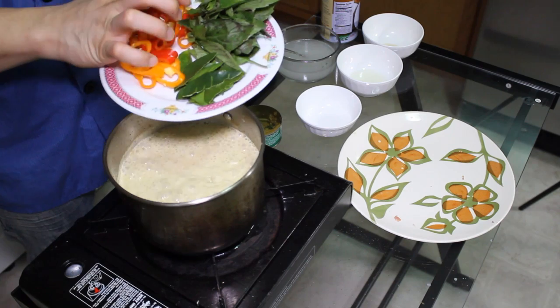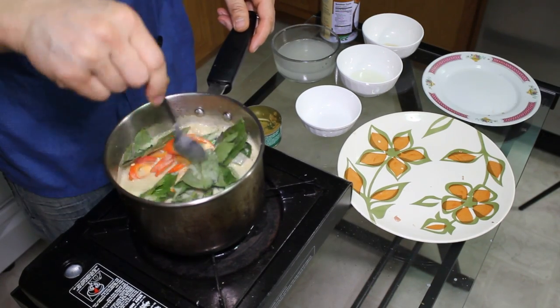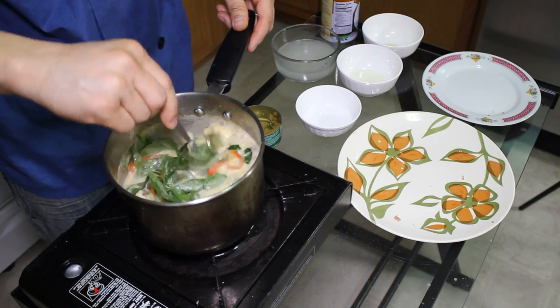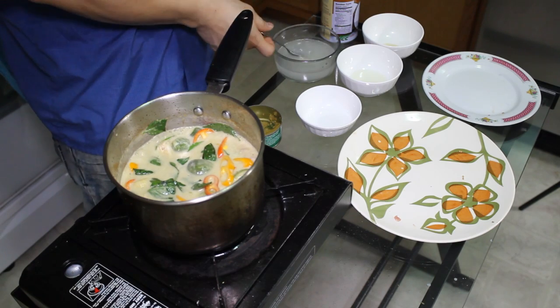Everything is in there. And you're gonna finish up with the Thai basil, kaffir lime leaves, and chili pepper. After that, you cook it for about 30 seconds, then turn off the heat. And your green curry is done, finished.